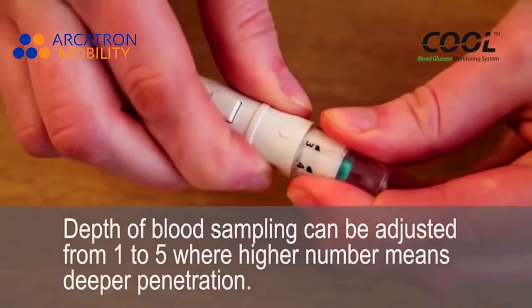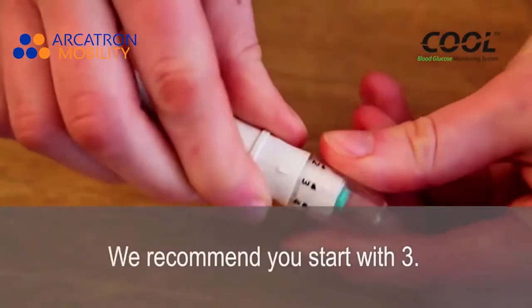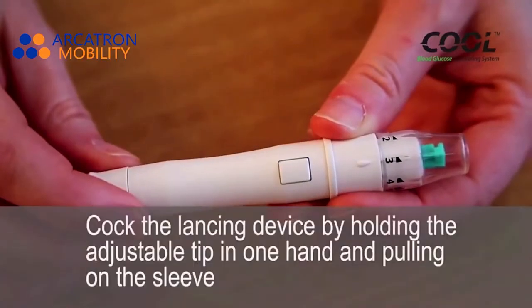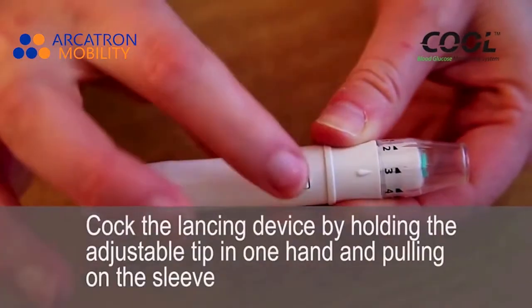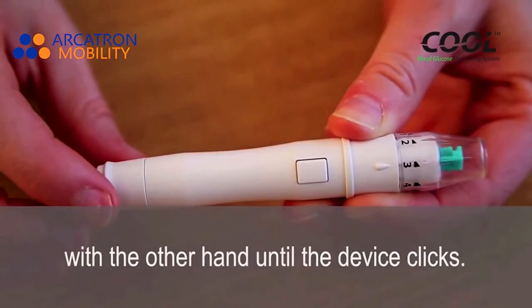The depth of blood sampling can be adjusted from 1 to 5, where a higher number means deeper penetration. We recommend you start between the middle settings. Cock the lancing device by holding the adjustable depth in one hand and pulling the sleeve with the other hand until the device clicks.